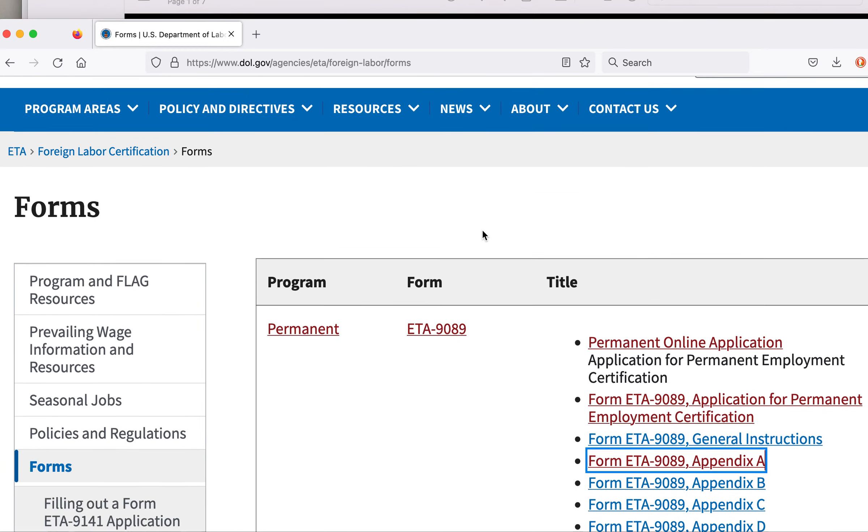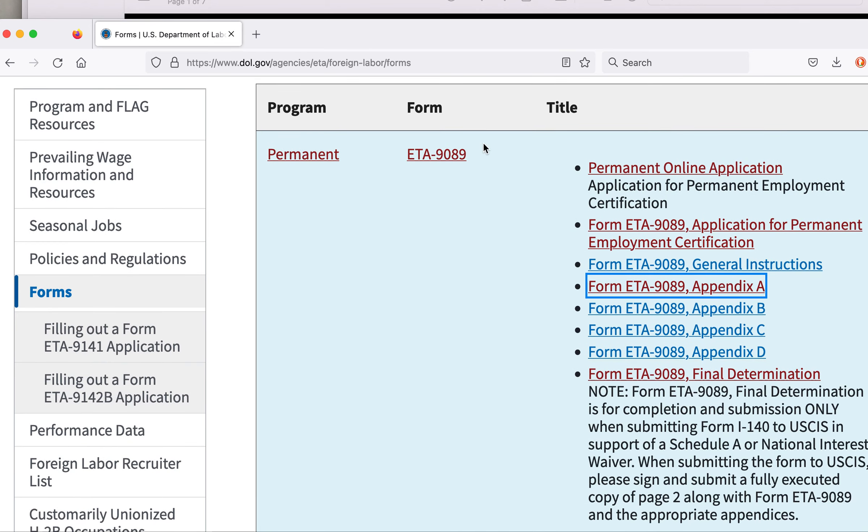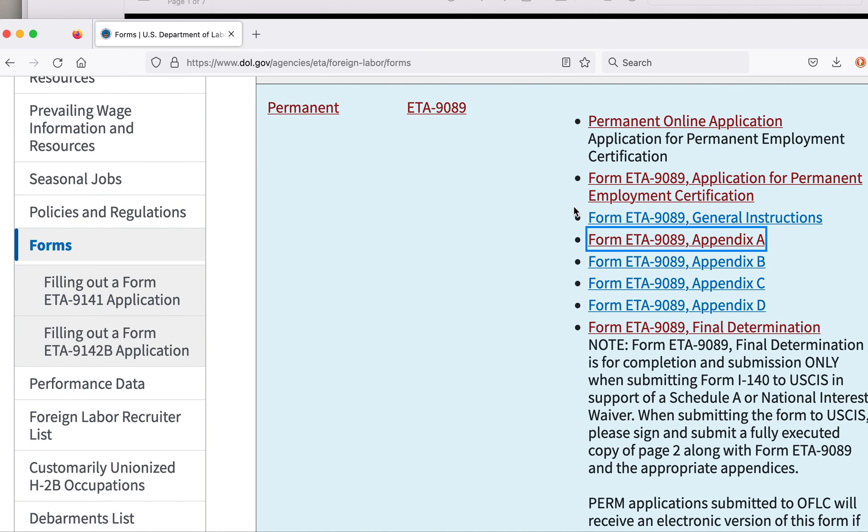If you go to this website, there are several forms under the ETA 9089 category. These forms are the permanent online application — we don't need to do that. The forms that we are interested in are form ETA 9089, form ETA 9089 Appendix A, and form ETA 9089 Final Determination.